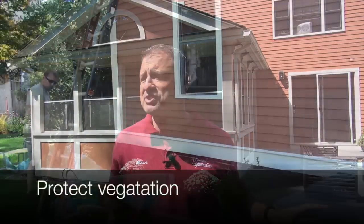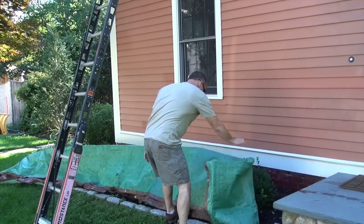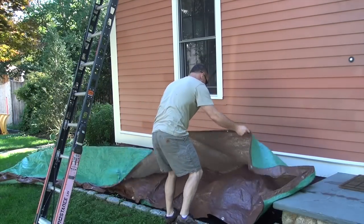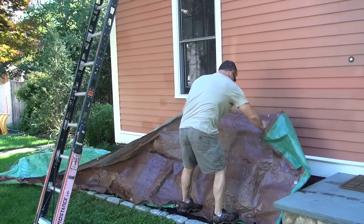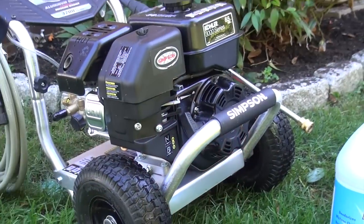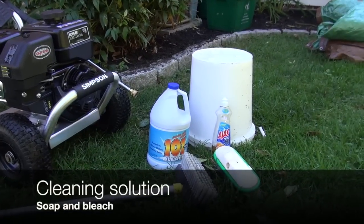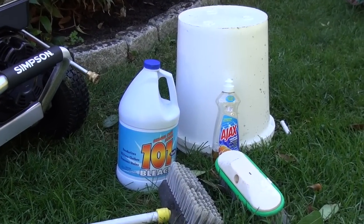It's basically three steps in this whole process. First, before you even start, you want to protect the vegetation underneath — wet down and water the plants, then cover them with a tarp or plastic. Then you want to use some sort of cleaning solution. We use either TSP — trisodium phosphate — and bleach mixed with water, or just regular dishwashing soap, bleach, and water.